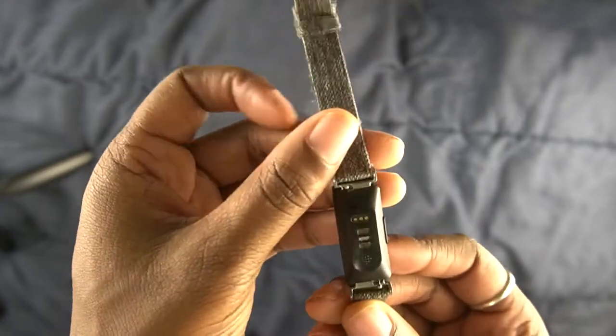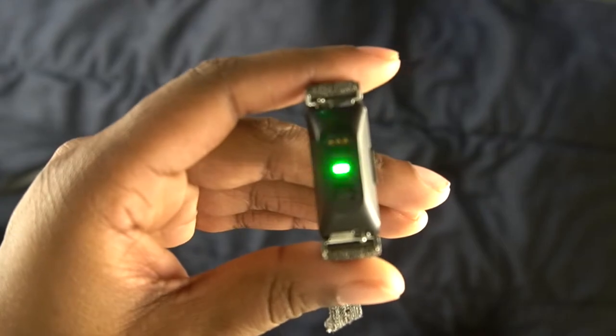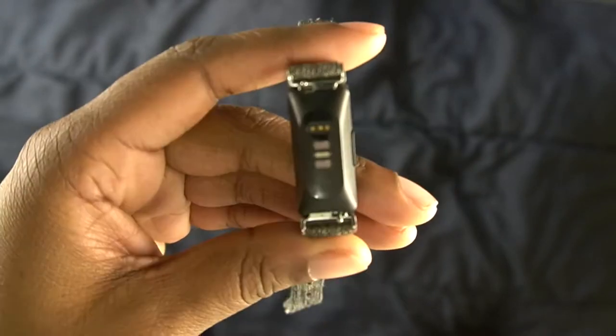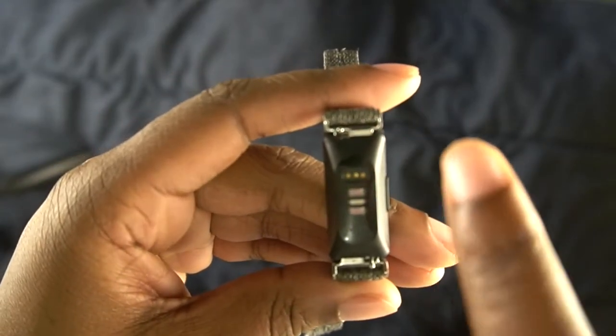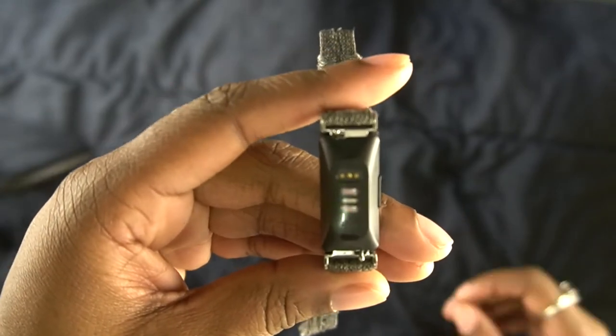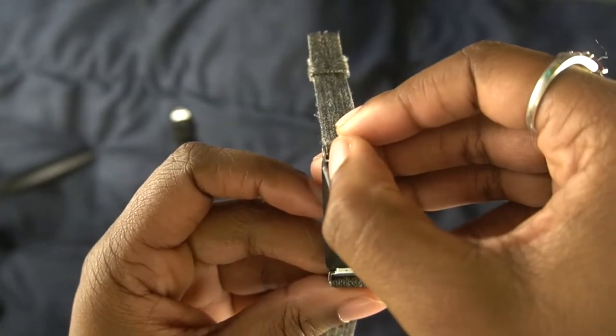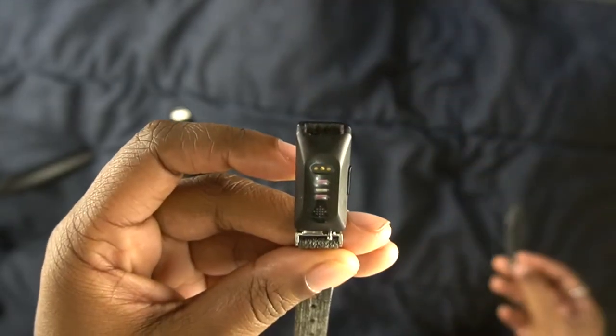If I flip the watch over you can see right here and here these two pins sticking out. To take off the strap you're going to pull the pin towards the middle, and then the side that the pin is on should come out. Pull it towards the middle and then it just comes out like that.